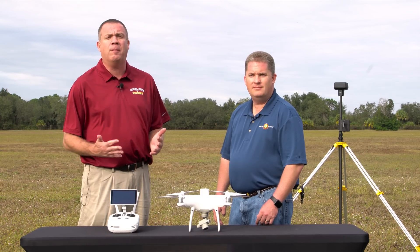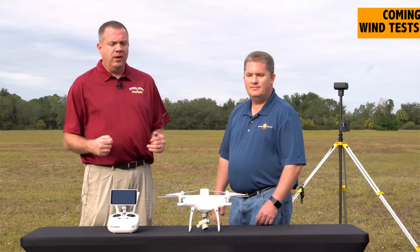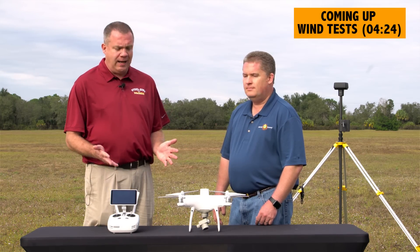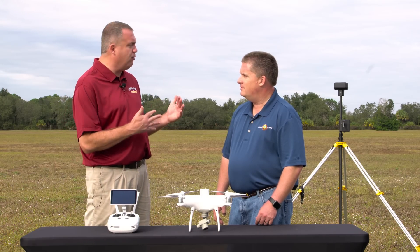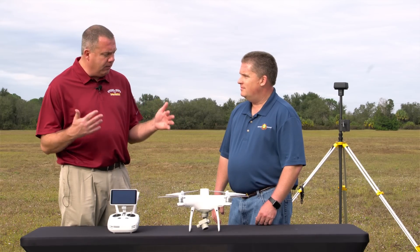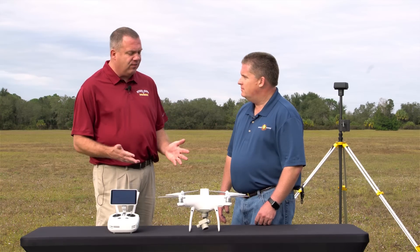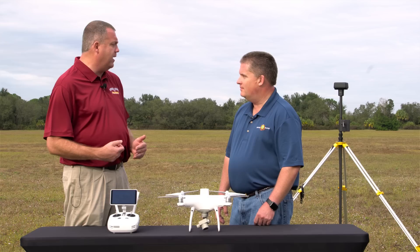Florida Drone Supply is our premier equipment vendor for everything drones. Michael is selling all this stuff as well as supporting it. Together we are lining up training down here in Florida for a lot of different things, mapping included. Let's get right to it — this aircraft is making a big buzz in the industry right now.